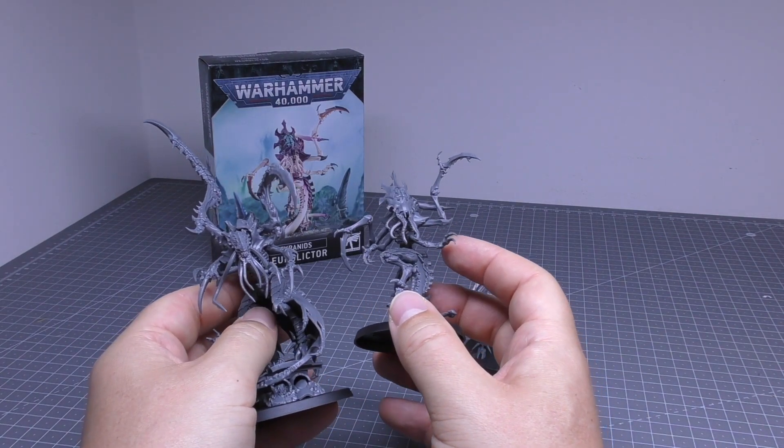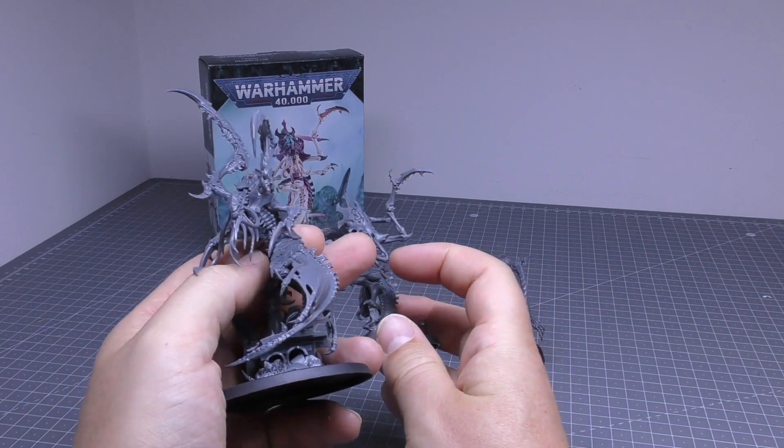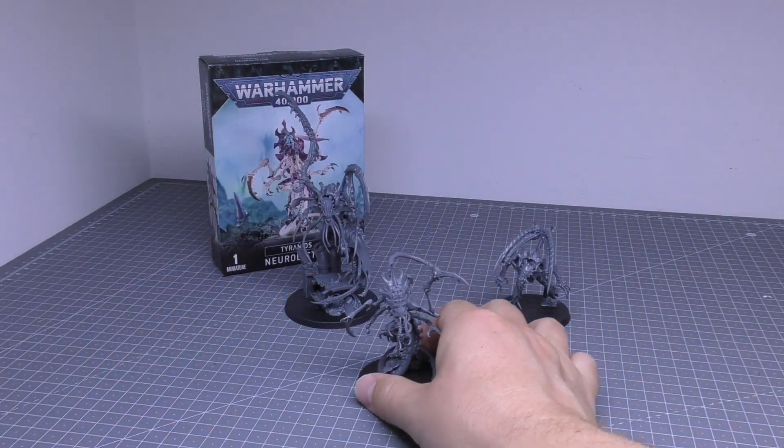It really is odd. It kind of is trying to be a Death Leaper but has this bigger head and barbed feeder tendrils. Anyway, that's where it stands up next to the other two Lictor models.